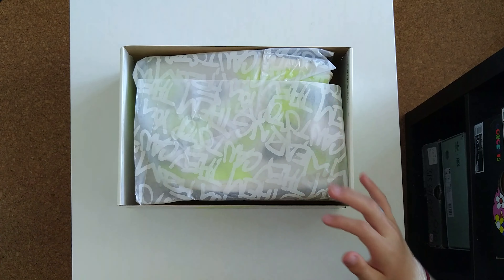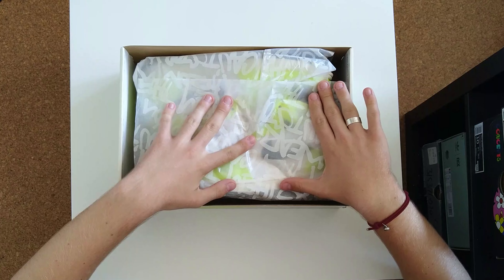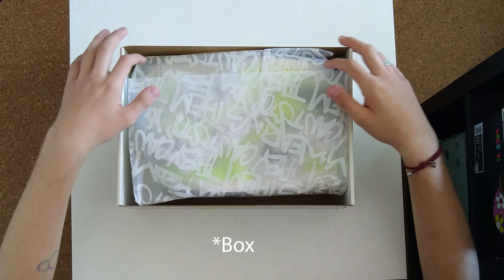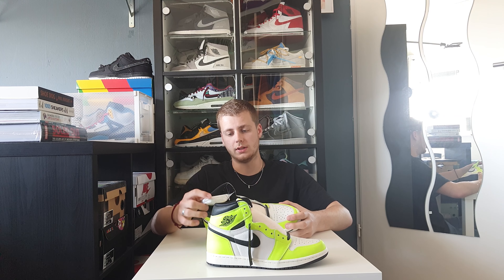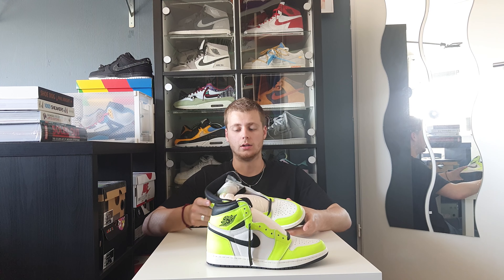Let's see how this sneaker looks. We are first greeted with special paper and you can see the shoe through there. You've got your special wrapping with the same text as the rest of the shoe. And here you have the shoe itself.